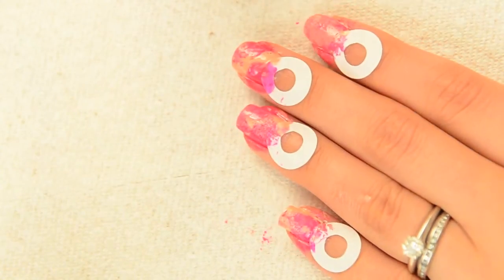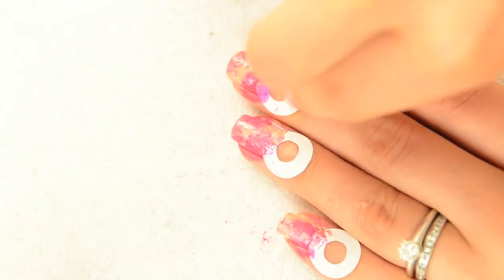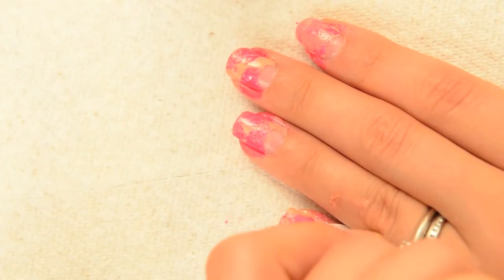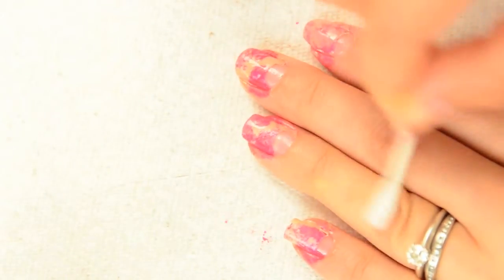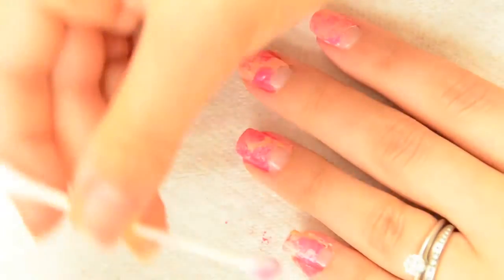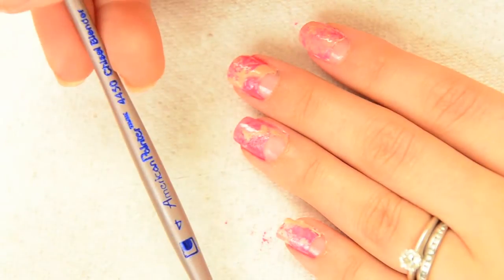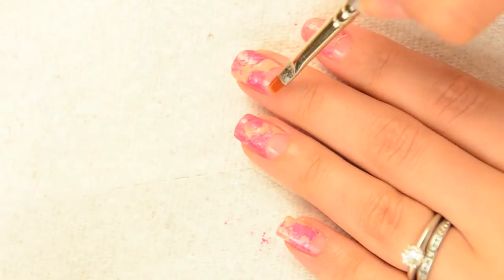Before the polish dries completely, remove the stickers from your fingers. If you do this step when the polish is dry, it might cause the paint on your beautiful design to lift or tear, which can be quite frustrating. Let's do a little cleanup before we go ahead with the glitter placement. I promise not all of my designs are this messy, but nothing a little acetone can't fix. I've been really liking this cleanup brush — it's small, sturdy, and precise. If you notice any polish that bled through, go ahead and clean that up as well.